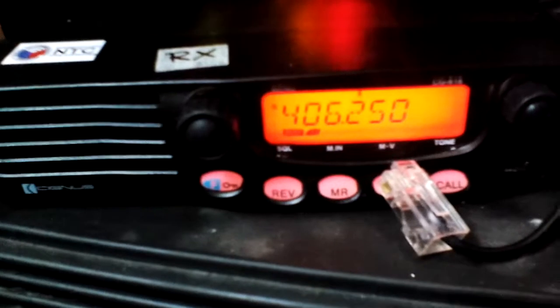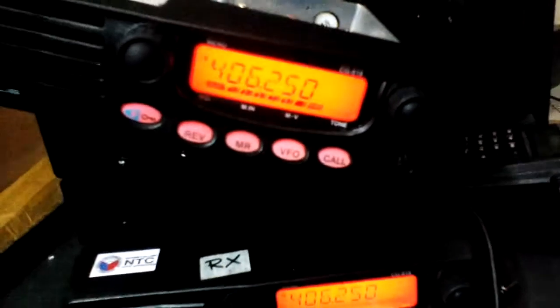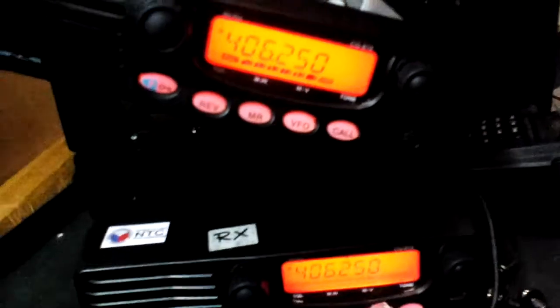Look at the signal of the RX — it's reading S1. But on the upper side it's receiving at 406.25, with just a signal generator right here.